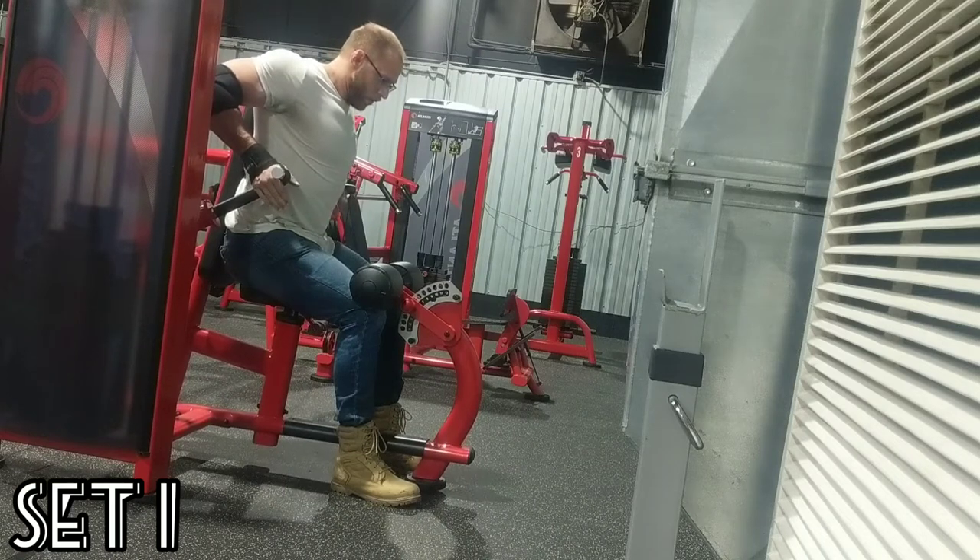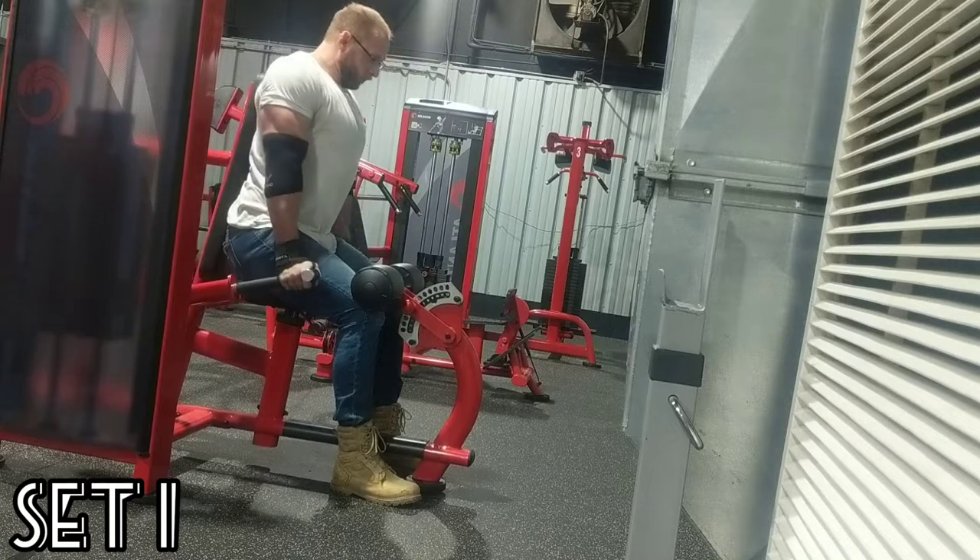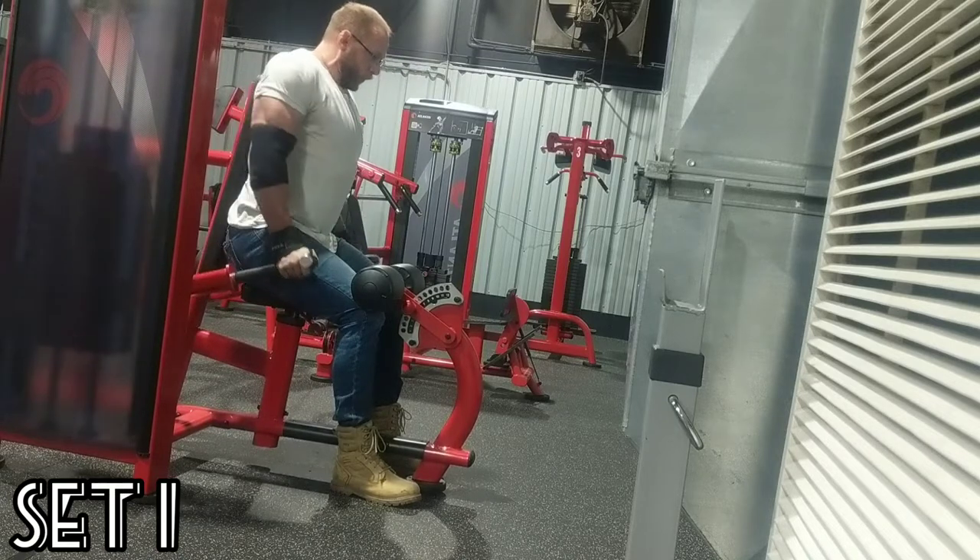It's the Rockman, back at it again with another Arm Day — Machine Dips. This is my big day. Four sets of ten and then a potential AMRAP.